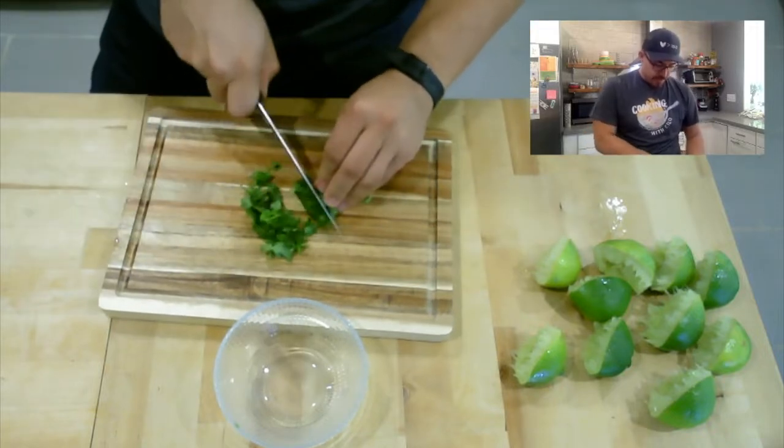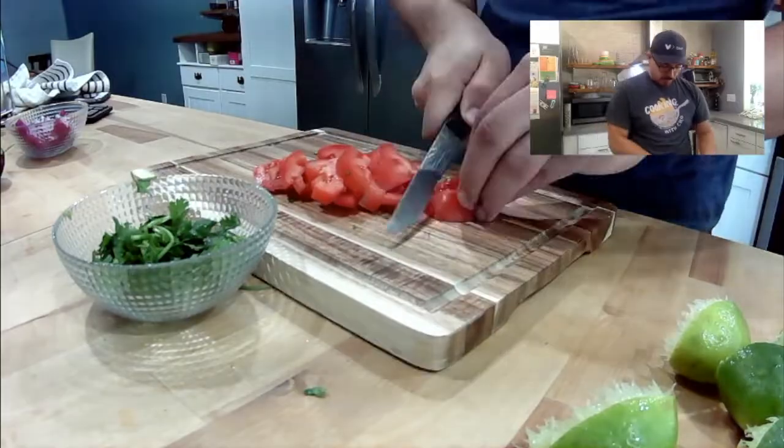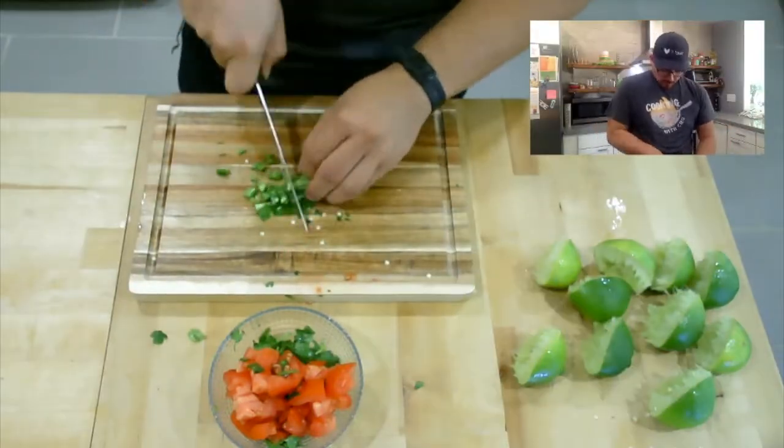Everything we do here at Cooking with Ciro, we like big and chunky. Next is the tomato, then the jalapeño — remember, if you don't want it spicy just don't add it. The last thing we're going to cut is avocado. The more avocado you have, the better. There's just something about cilantro, lime juice, and avocado that tastes so fresh — almost like a beach.